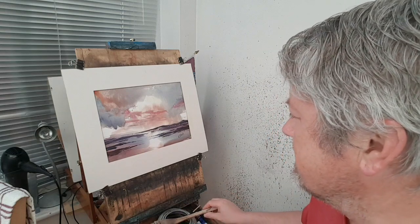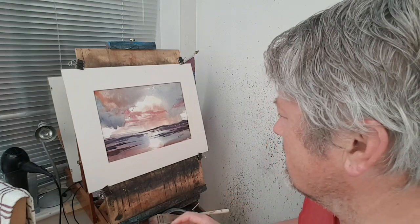Hi folks, glad you could join me again today. I'm Stephen Crowe and today this is the simplest way I know of doing a seascape. I've tried to keep it as basic as I possibly can, quite a limited palette.